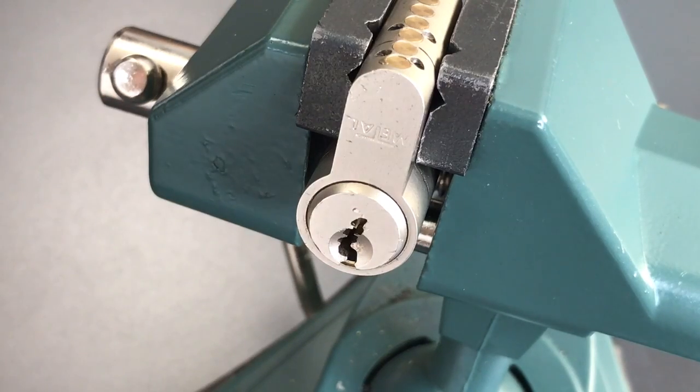This is the Lockpicking Lawyer and what I have for you today is a Metal Model X6V Challenge Lock. These metal locks are made in Bulgaria and are really, really interesting because they come with some incredible looking keyways, including this curved keyway you see on the X6V.